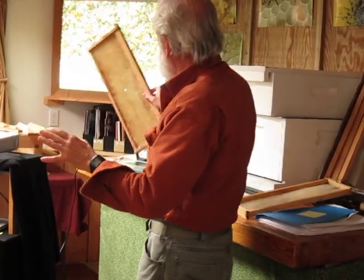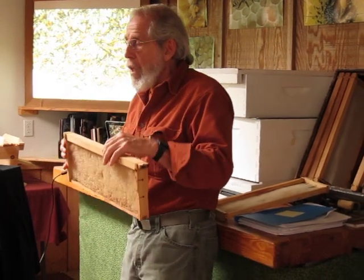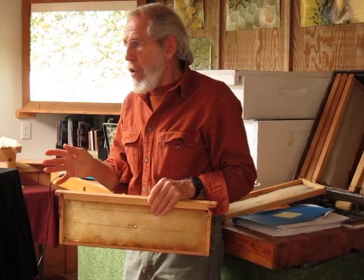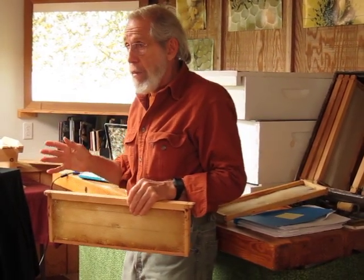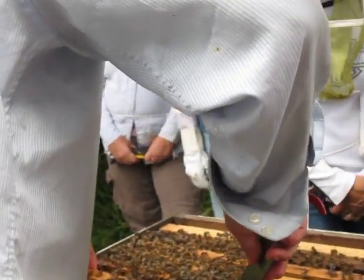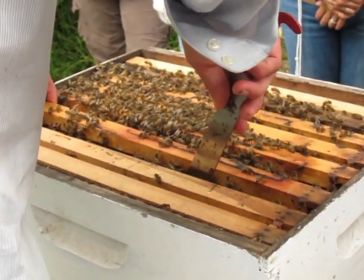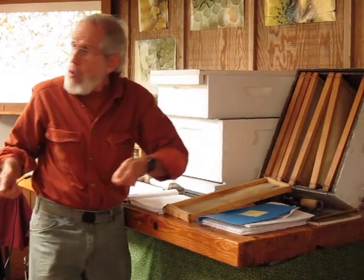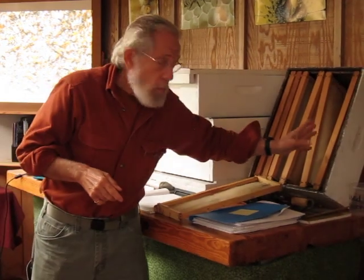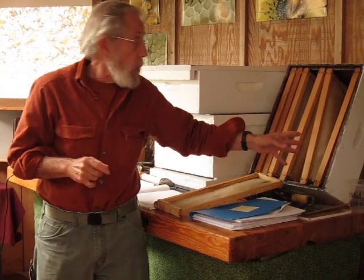When you go into your beehive, whether it be a top bar or a Langstroth or just a cardboard box, when you examine the frames, know that if the beehive is healthy and strong, it's going to work from the center out. So when you examine the hive, take out the outside frame first so you have room to maneuver, because you don't want to pull a frame out and roll or crush bees. The outside frame is almost for sure not going to have the queen on it, and that's the one you really don't want to harm.